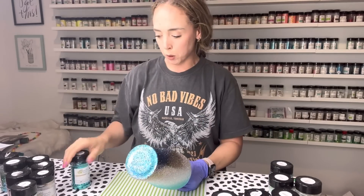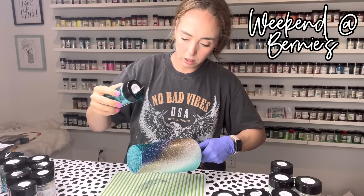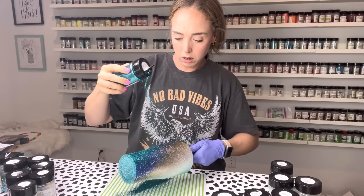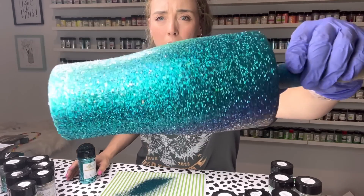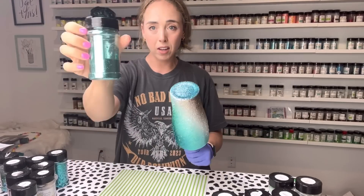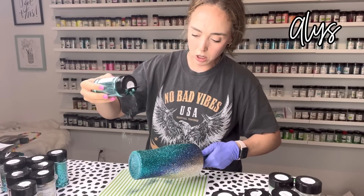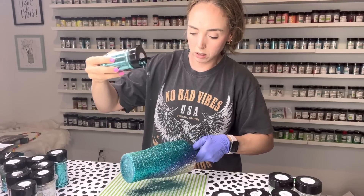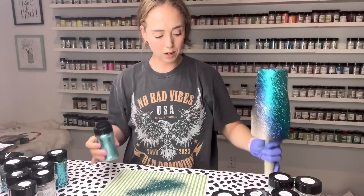Next we're going to take Weekend at Bernie's and lay that right next to where we put YMBB over the darker teal section, going maybe a little bit more heavy but not too much — just leaving a little bit of space for the other colors we're going to blend in. Getting into the lighter teals, we're going to take Alice and lay that kind of where I put Jojoba, not quite into the Kaneohe section but moving from dark teal into that lighter teal.